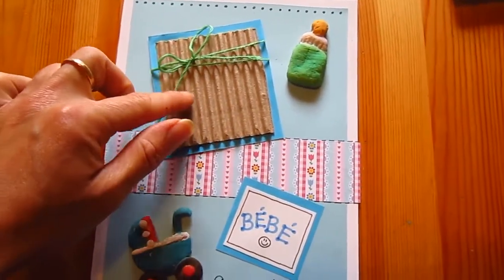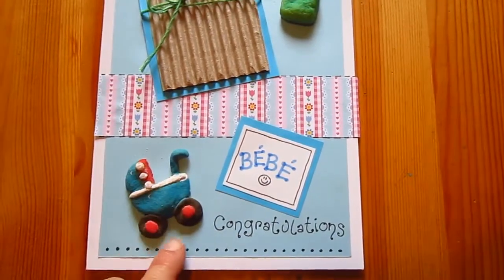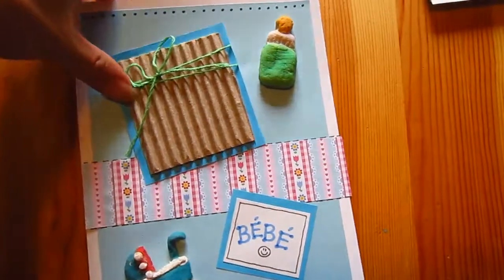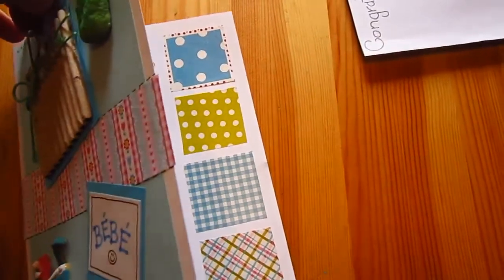put a string for a bow, a strip of color paper, decorations, made a blue background, and glued it all together, and that's our little congratulations card. Very simple to make.